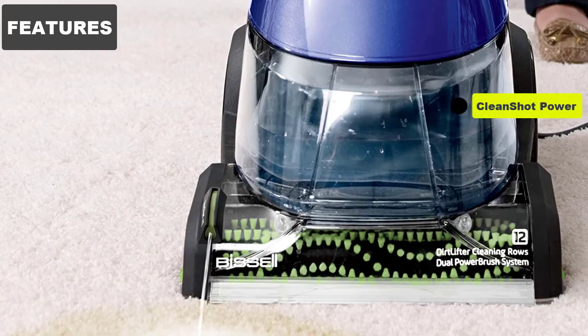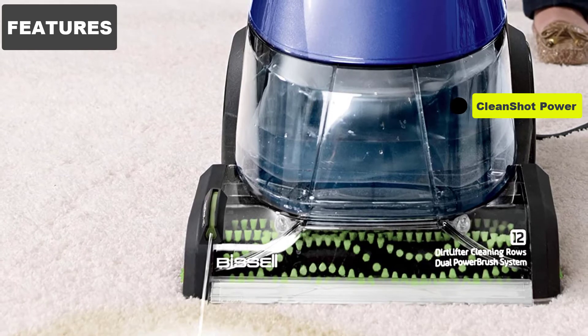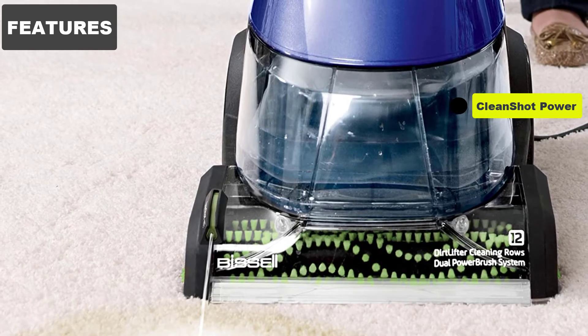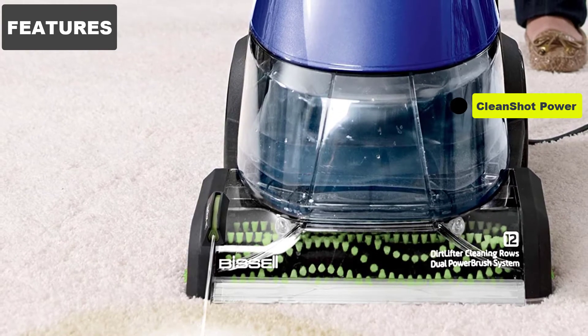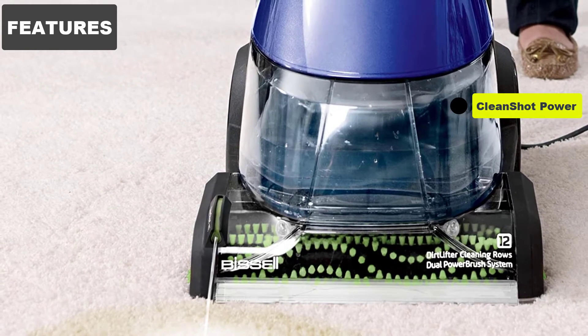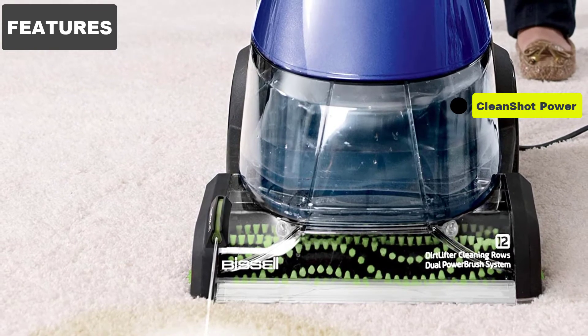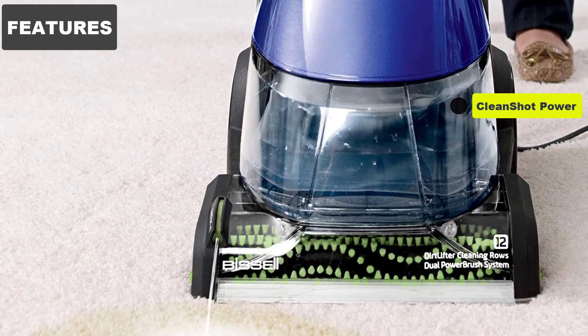Clean Shot Power. There's nothing more annoying than coming across a stubborn stain and having to apply a cleaning solution directly to it by hand to soften it up. But with the Clean Shot technology you can literally squirt concentrated cleaning solution onto those stains without ever taking your hands off this carpet cleaner — just pull the Clean Shot trigger and the concentrated cleaning solution is exactly where you want it.